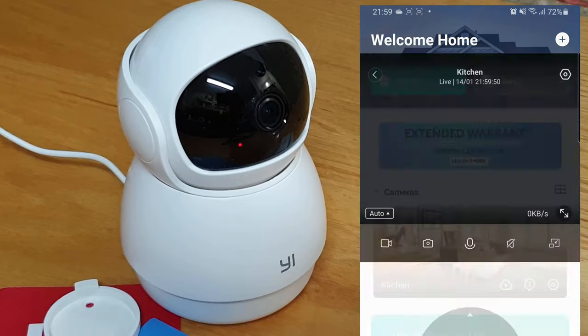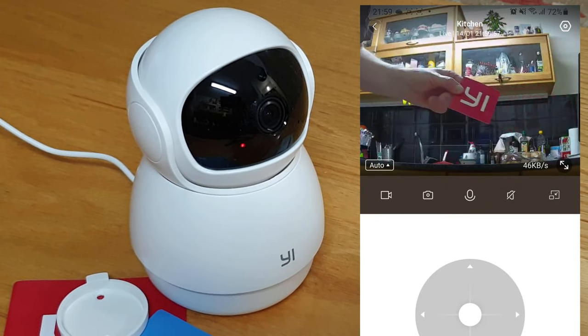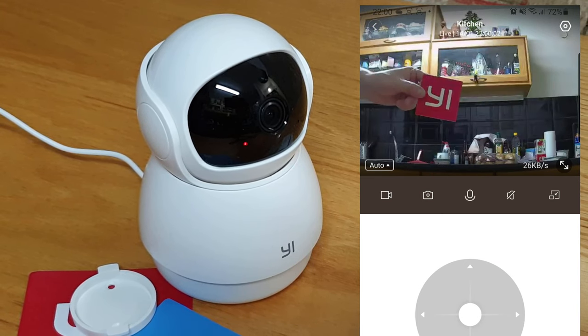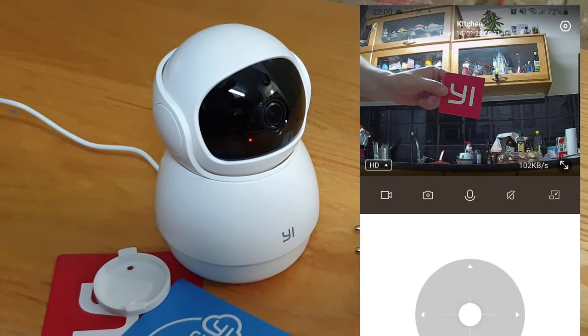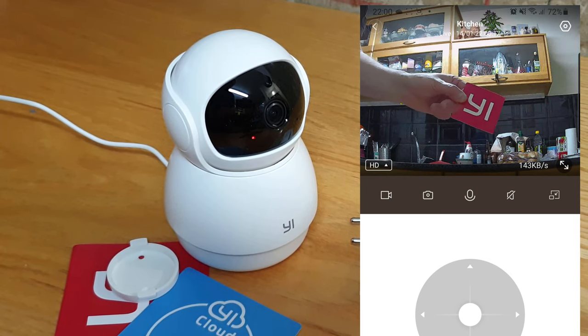The video quality is pretty good. You can choose regular or high definition stream. The camera also records sound and you can use it like an intercom.